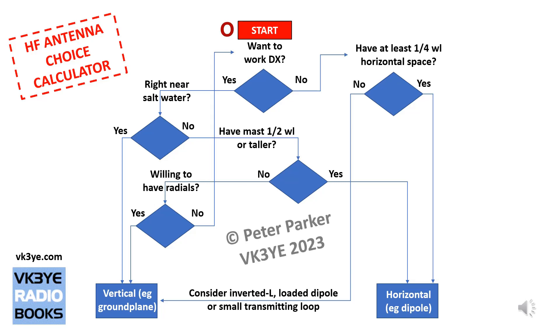Here's the flowchart. We start at the top, and the first question is: do you want to work DX with your antenna? Different amateurs have different ideas as to what DX is. For the purposes of this video, I'll define it as contacts of more than a thousand kilometres, and definitely more than three thousand kilometres — often defined as working outside your continent. Different antennas are good for different distances, so it's a yes-or-no question.